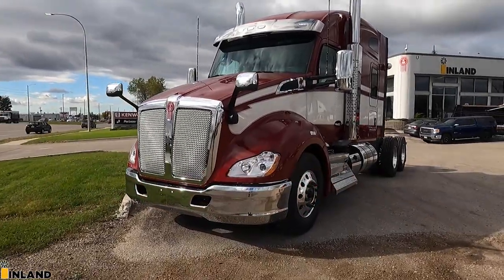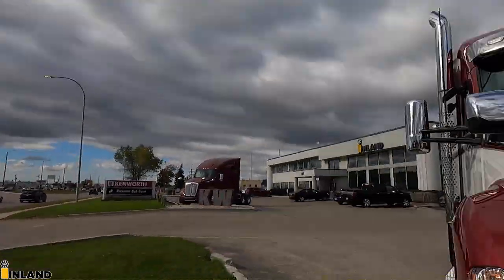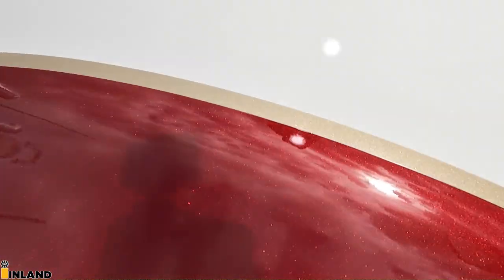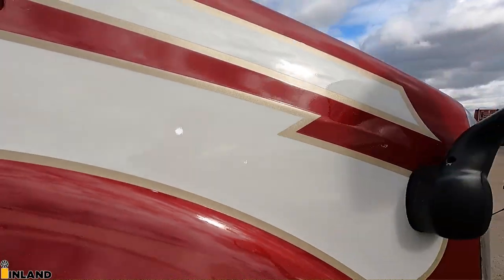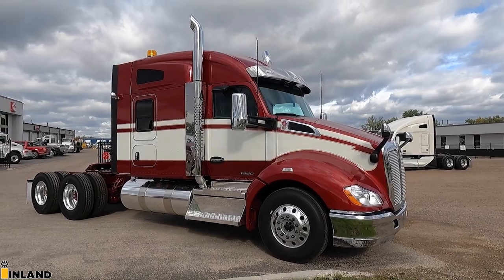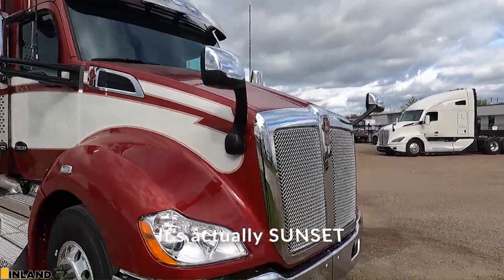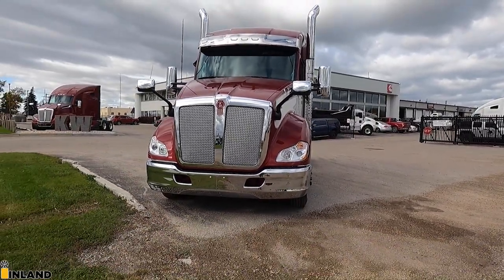So here she is. This truck is pretty legendary if you ask me. And perfect timing — the sun just poked out so we get to show off the paint color. It's legendary red, legendary champagne as the trim, and then pearl white as the white in there. Three color factory paint, and we did the legendary paint in the Seminole paint design. Kenworth is changing the name of this paint design to Palouse.